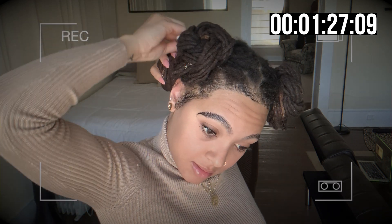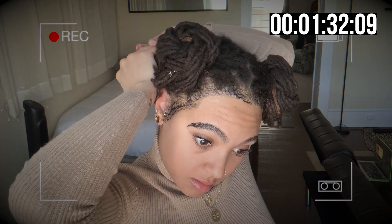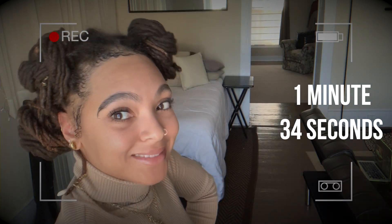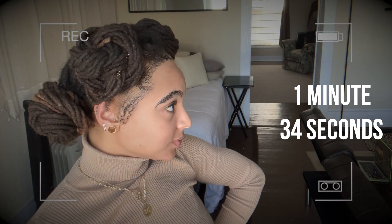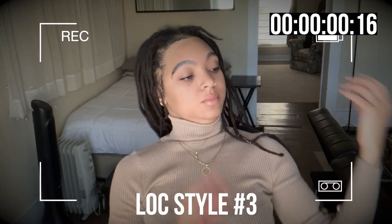Keep watching the video, though — don't go nowhere. There is a future with your locks, so don't be upset. Be encouraged, boo. Stay with us. She's feeling herself, though. Yeah, so there's that style — super cute, super simple, very fast. That's number two, y'all. I like it.